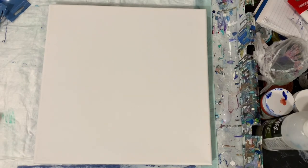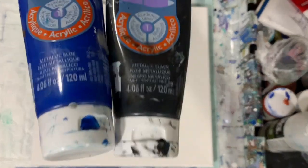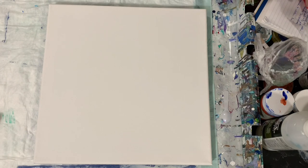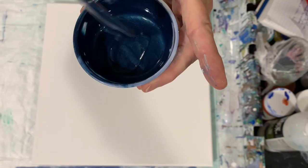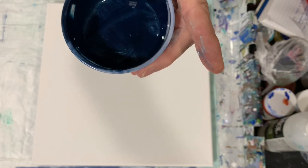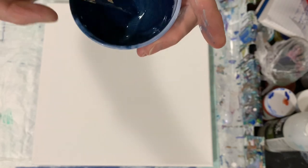My next color is a combination of Artist's Loft Metallic Blue and Metallic Black — I really wanted to darken that blue up a little bit. I tried to leave my paint a little bit on the thinner side today because it will be a Dutch pour and I'm trying to blow that paint out.